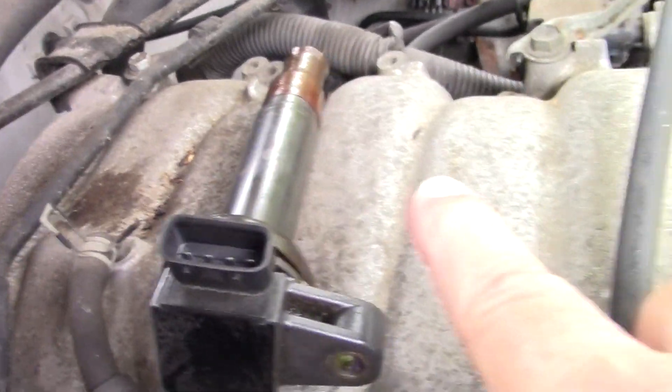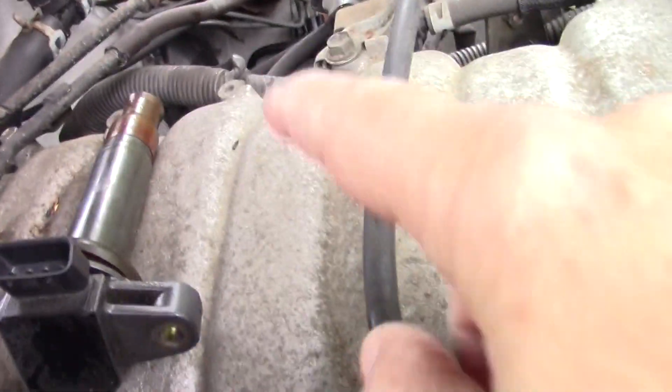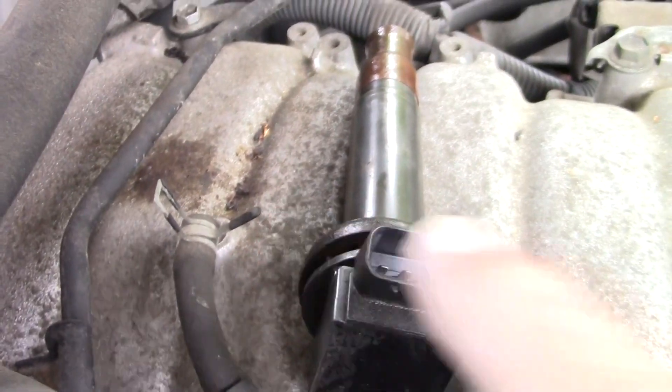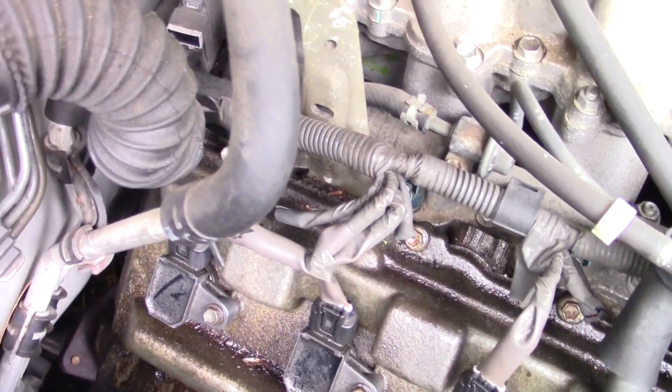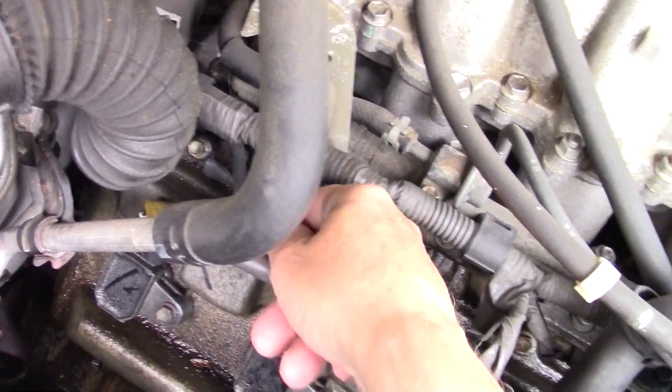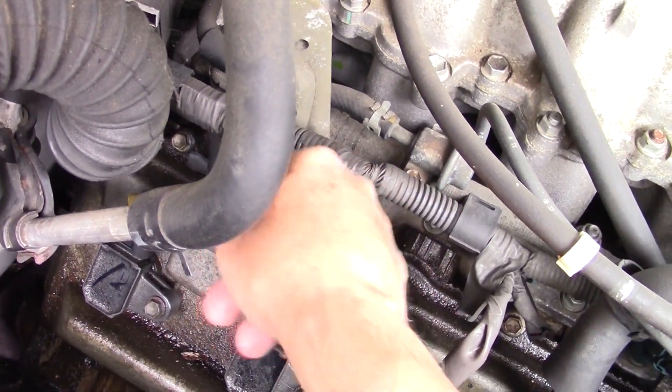Look right here — mouse droppings. And there are a couple right over here. So it's quite conceivable they chewed through a wire. I don't see any initial damage right now, but we will look into that if we have to.